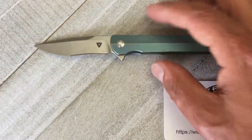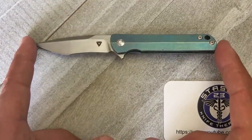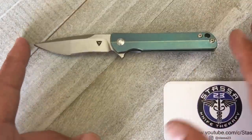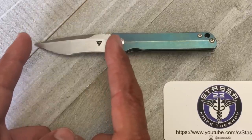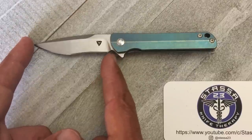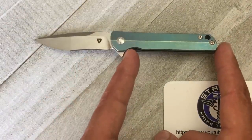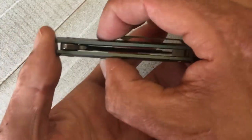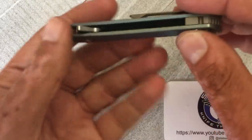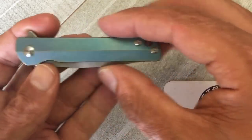Some quick specs: overall length of five and three-quarters inches. Blade length of two and a half inches, so it'll be legal in just about every area with those type of restrictions. Cutting edge of two and three-eighths inches. Handle length of three and a quarter with a grip area of two and three-quarters inches. Handle thickness at the thickest portion is point four two, so it's nice and slim, with an average of half inch at your widest portion.